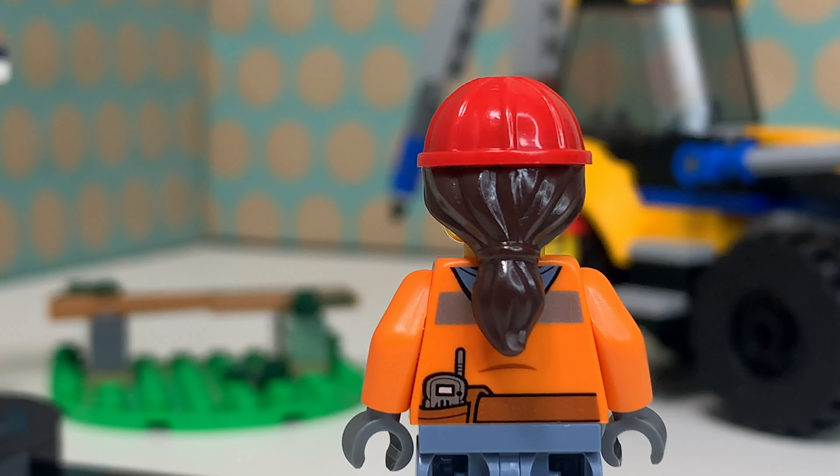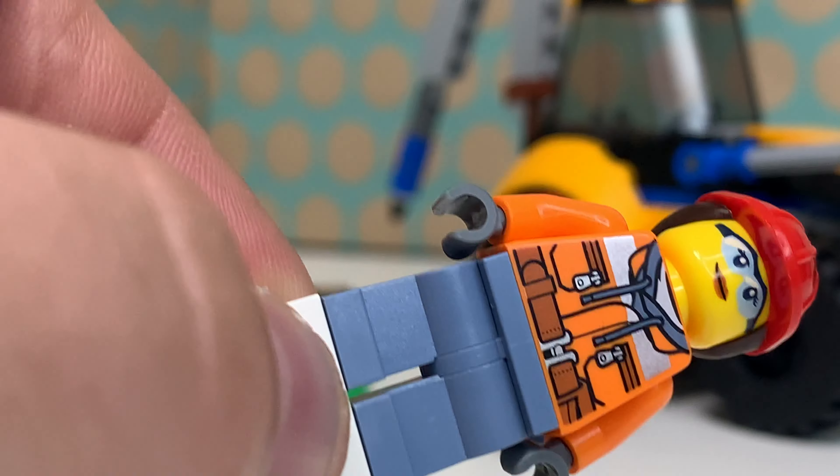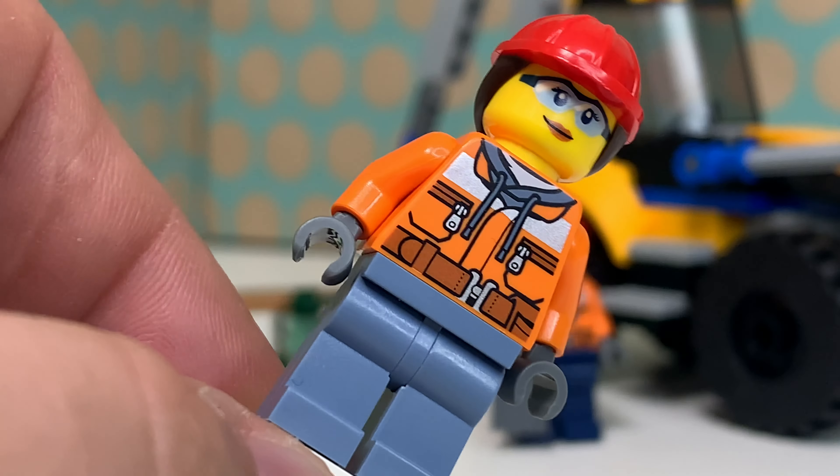There is no second face print for her, but I think the back of this new hair piece looks really cool and there are also some nice details on the back of her torso. The silver printings are a little bit metallic, so this really works as some kind of safety vest.